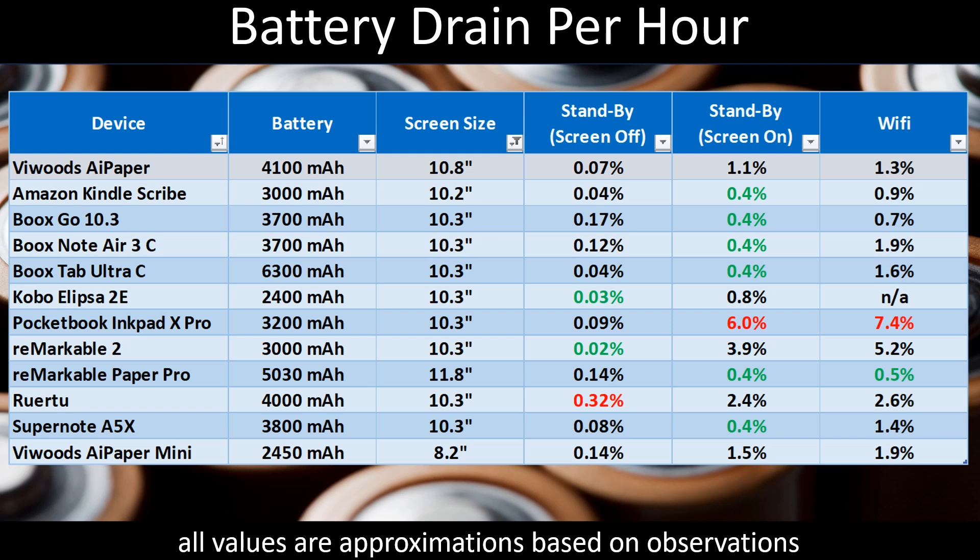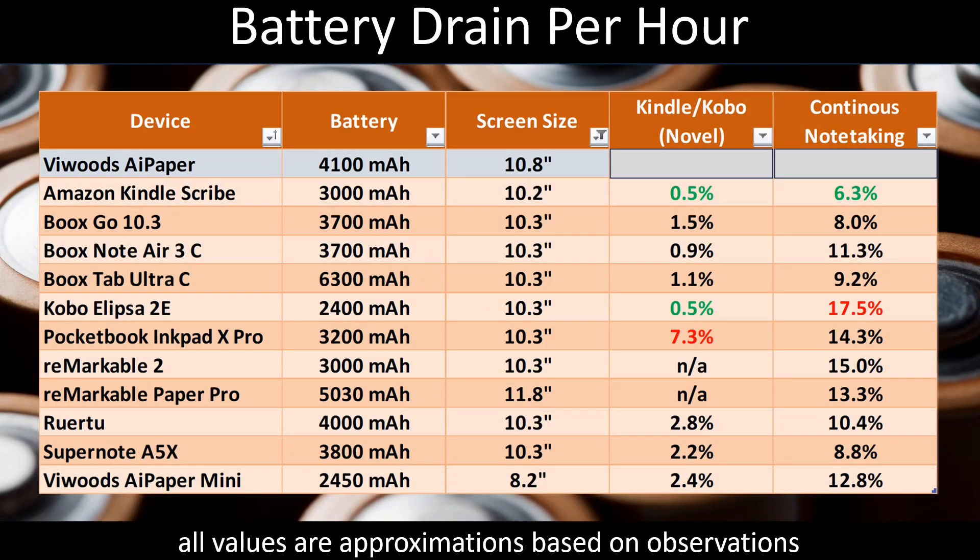Because there's no front lighting on the ViWoods AI Paper, we skip the lighting battery table and move on to the third. First up is reading — normally I use the Kobo app if available, testing battery drain from reading a novel. If Kobo isn't available I use Kindle, as is the case with the Amazon Scribe and SuperNote devices. For the ViWoods, they have both apps, but I tested using Kobo. The battery drain here was 1.5% — nowhere near the best in class, but in the top half of devices and well clear of the worst performers. A pretty decent showing.